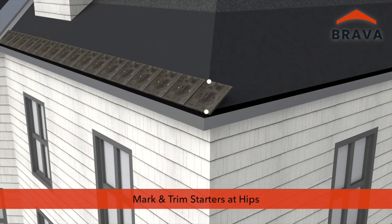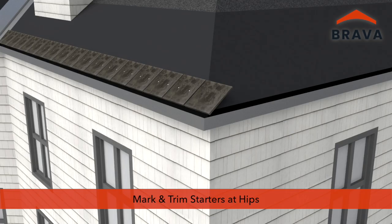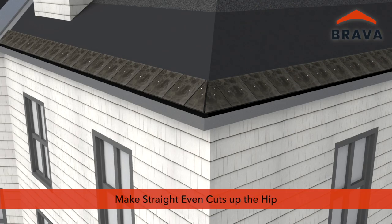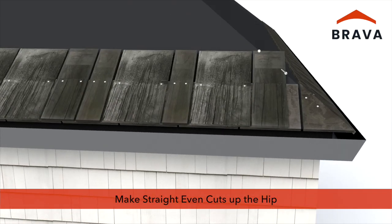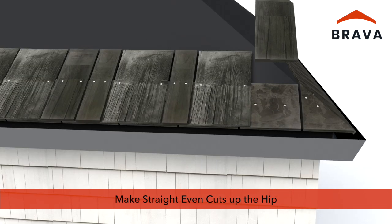At hips, mark and trim starters prior to installation, ensuring a straight even cut. Cut shakes before they are installed, dry fitting and marking, ensuring straight even cuts for uniform installation up the hip.